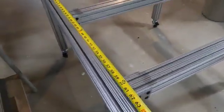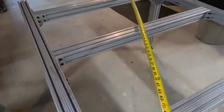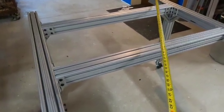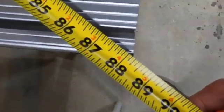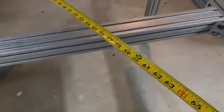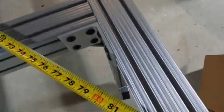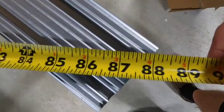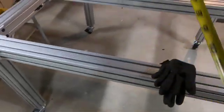Checking to confirm both diagonals are the same — maybe a little bit different. Also very critical to be square, just to make sure it's true when you put the wood on it. One corner to corner is a little over 88 and 1/8 inches. The other corner to corner was pretty close at 88 and a little over 1/8. So pretty square — a good basis to start with.